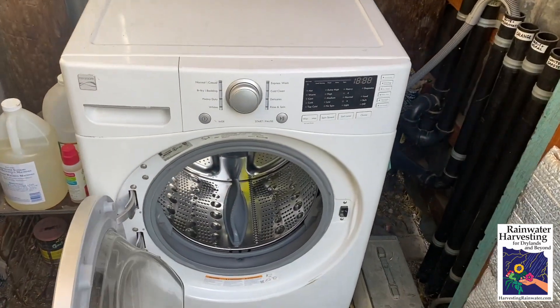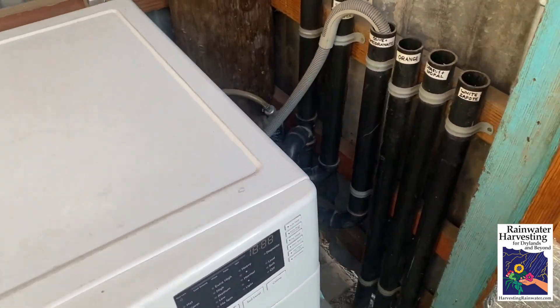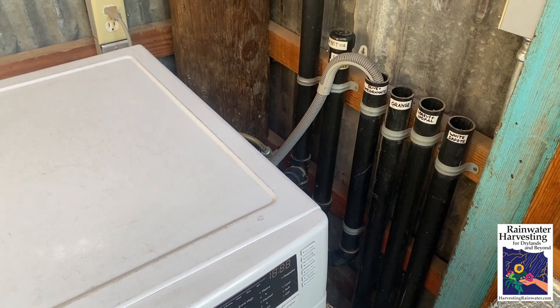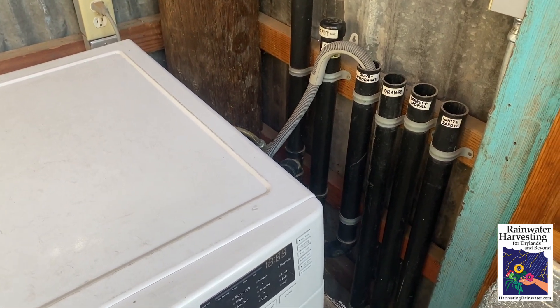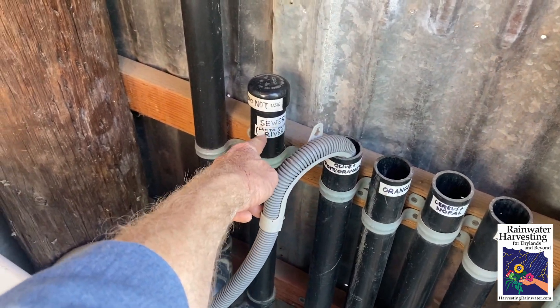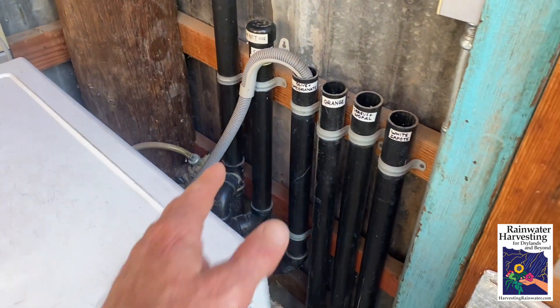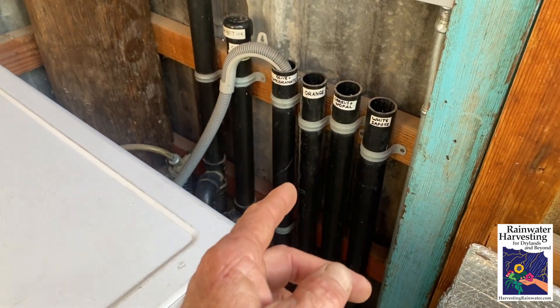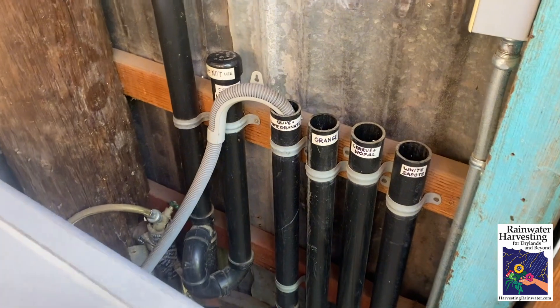Here's the washing machine, and right next to it are multiple drain pipes. You can do this even if you've got a washing machine inside the house. Typically inside the house you'll have a drain pipe going to the sewer — well, we just add a number of extra pipes, each directing water to a different part of the landscape and different plantings.